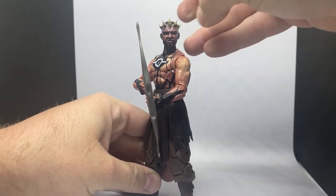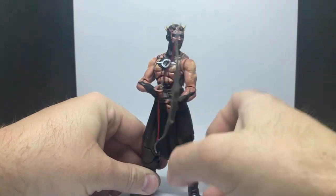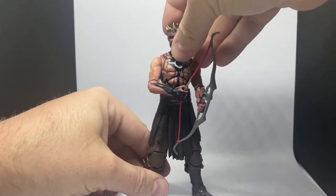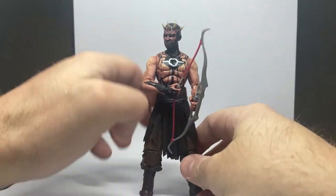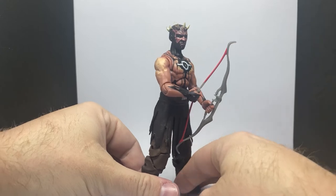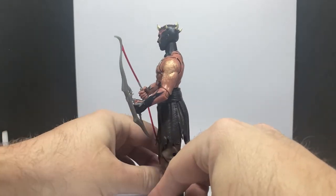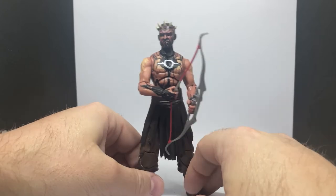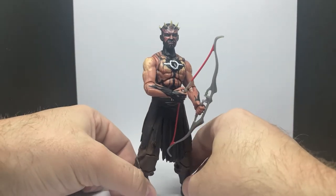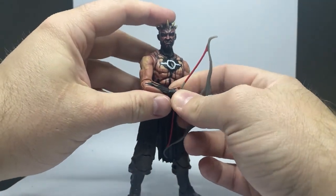I'd love to see some more investment in the Gaming Greats line — some new sculpts and a little bit of creativity. Not that I don't like this figure, but I'm sort of a little bit over the repaint sometimes. It does look good on the shelf, but it feels like the same thing over and over again at some point.